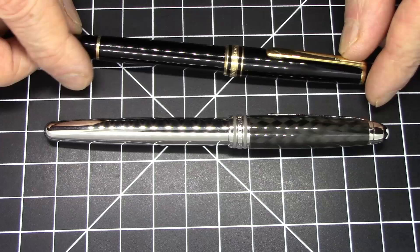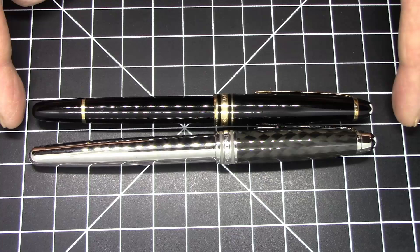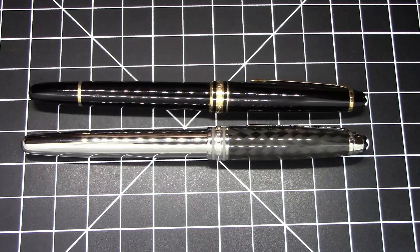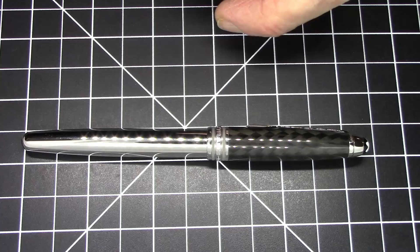This is a Montblanc 144 in steel and carbon fiber. Usually when you think of a Montblanc 144 you think of something like this — I have a Montblanc 144 from the late 80s, early 1990s, and I am the original owner. I've had this pen for probably close to 35 years. As you can see they are the same size but very different materials — the classic version is resin and gold-plated.